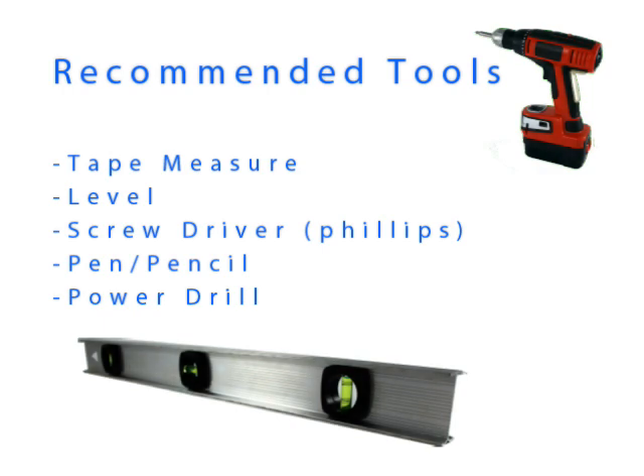To install your shade, you will need the following tools: a tape measure, a level, a Phillips head screwdriver, a pen or pencil, and a power drill.